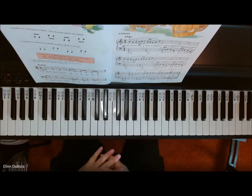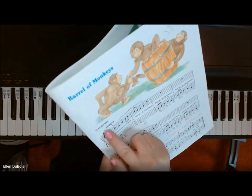There's Barrel of Monkeys for you. I played it a little slower than the Allegro.